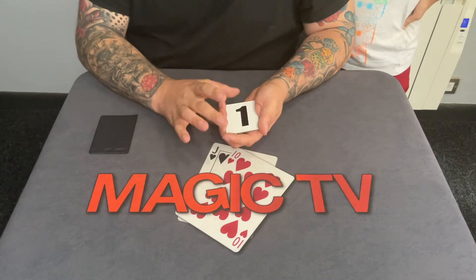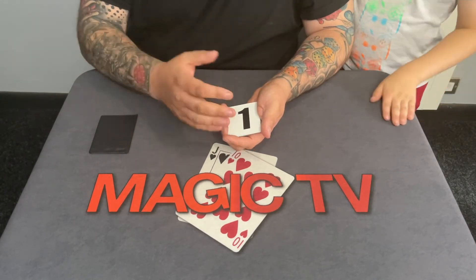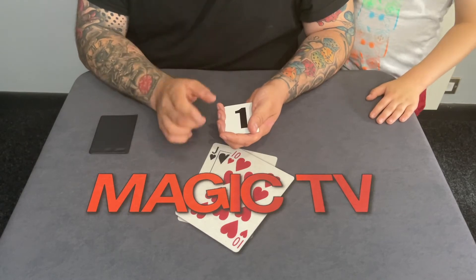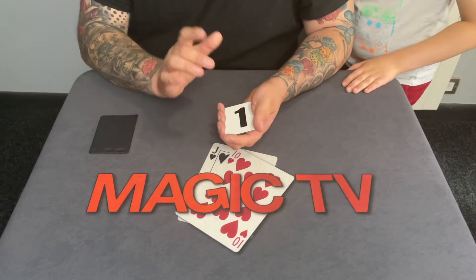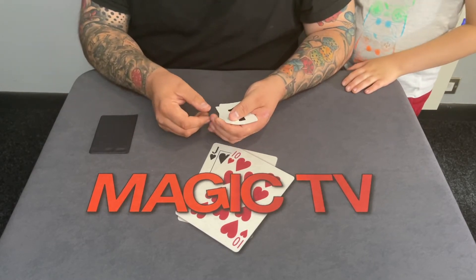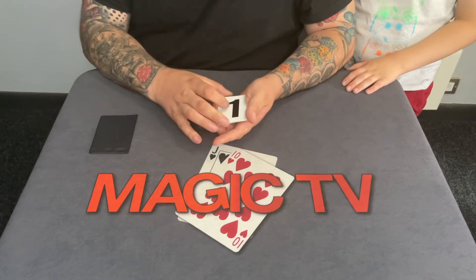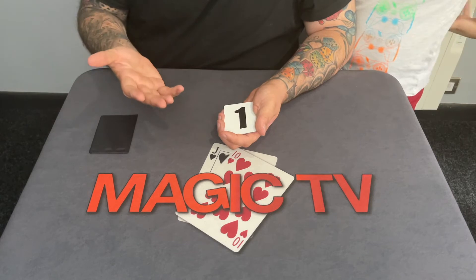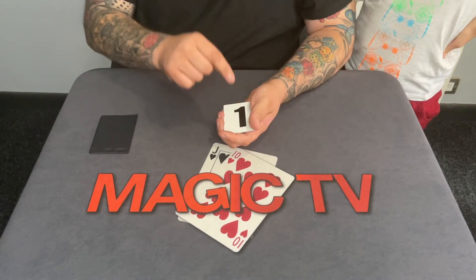A lot of people think that playing cards just have two sides — because they do, they have the top and the bottom, the face and the back. But actually, most playing cards have more than two sides. They can have up to four sides: a top, a bottom or face and back, and they can also have an inside and an outside. I've got some cards here and what I'm going to do is use these to show you that playing cards have more than one side. Each one of these cards has a random amount of sides.